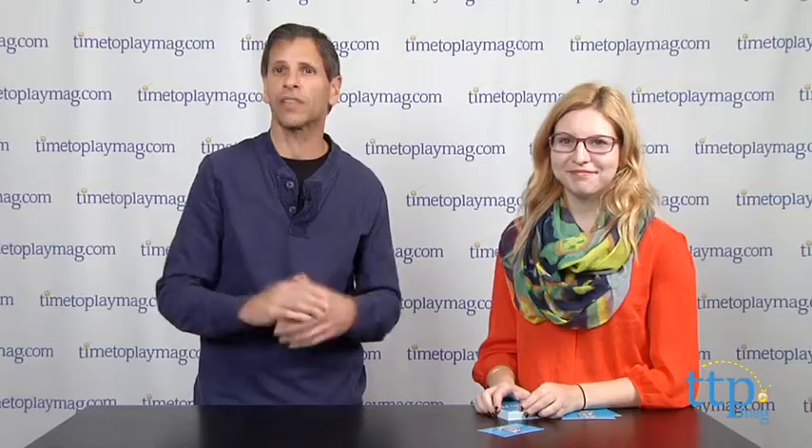This is from Spin Master Toys. If you're looking for other fun games for your family or other playthings, you'll find the best reviews at TimeToPlayMag.com, your number one source of all things play.